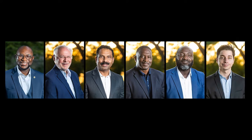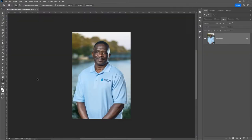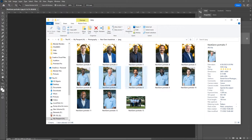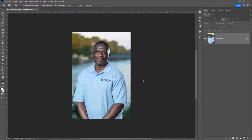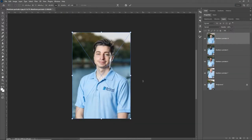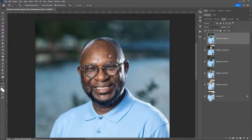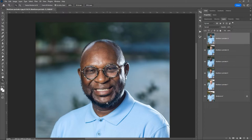Open up the first image of the series — I have these gentlemen in the blue shirts. Select the other ones and drop them on top, then press Enter to confirm the sizing and placement of each. You'll see they're all layers on top of each other with the file name as the layer name. Zoom in and draw a marker where the top of the head and the bottom of the chin are.